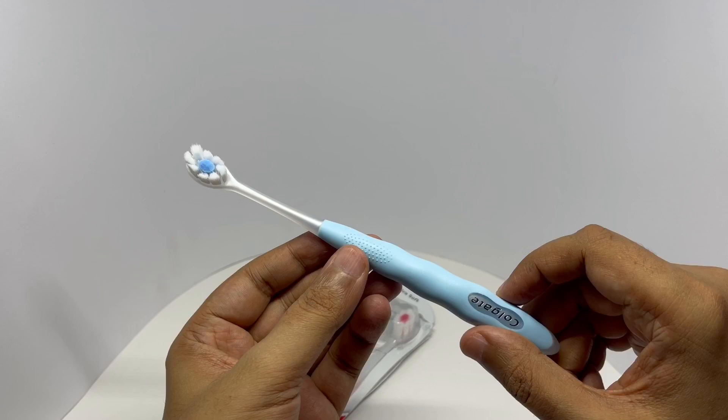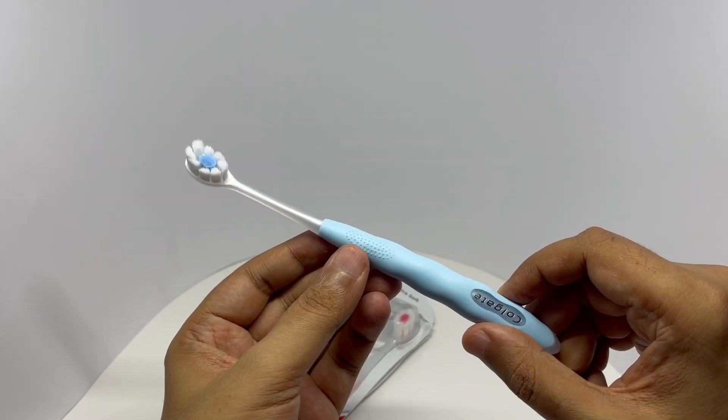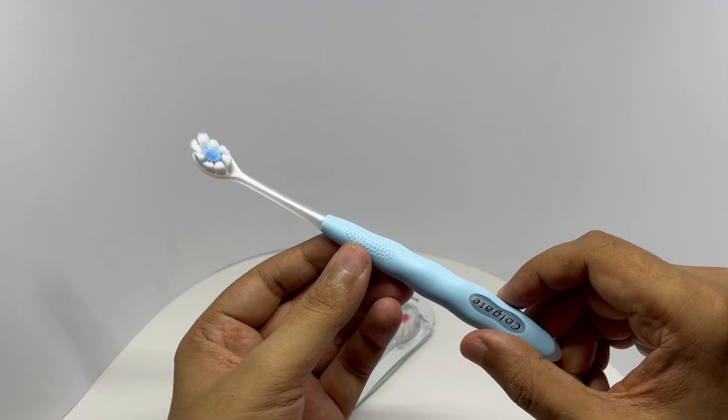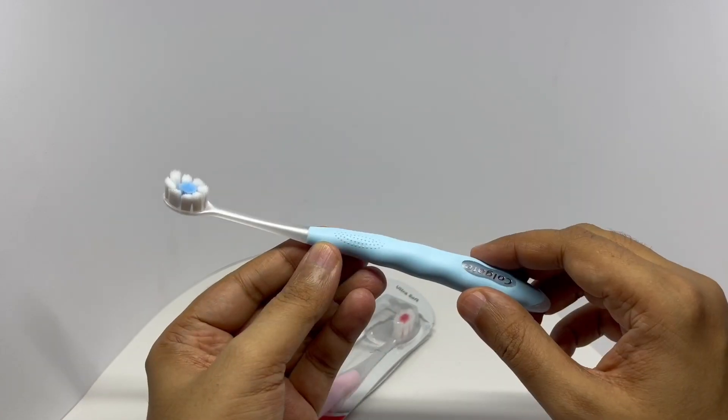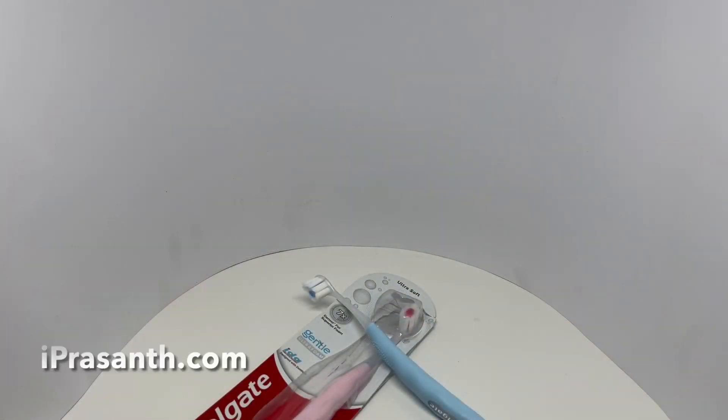It's kind of amazing to see them come up with so many interesting toothbrush ideas. I wonder what they will think of next. Really beautifully designed toothbrush. Quite nice.